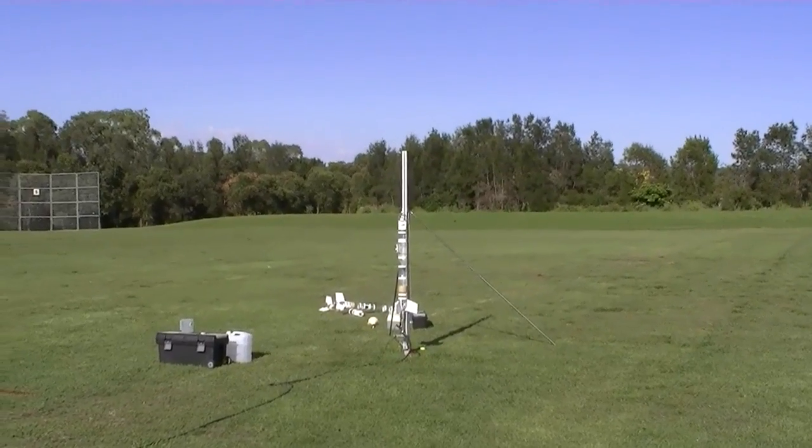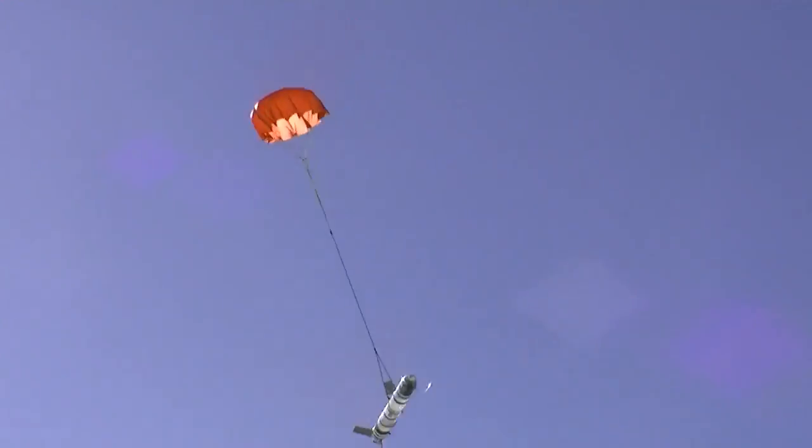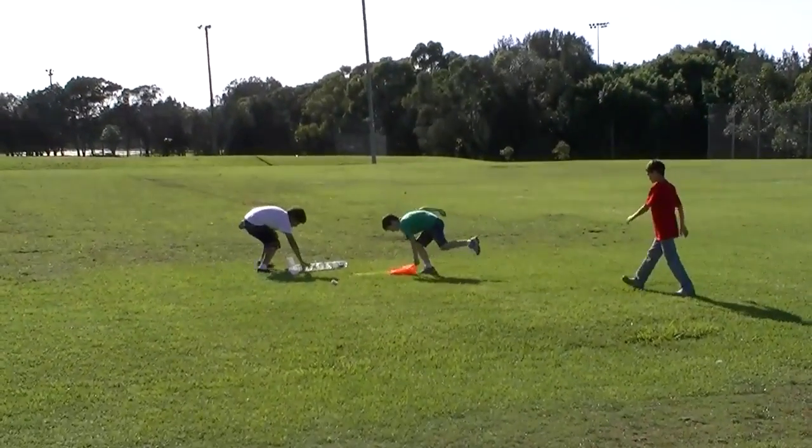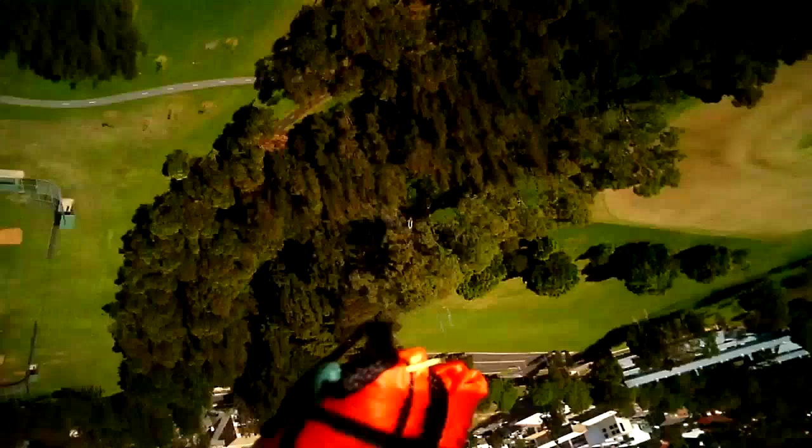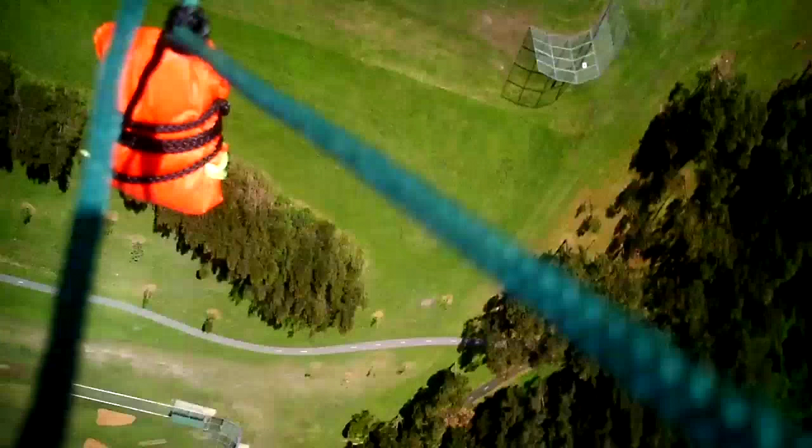Three, two, one, go! And this is how it looks on board. You can see the parachute balloon out first and then slowly open.